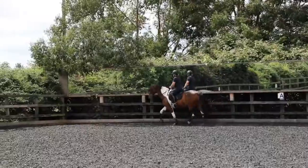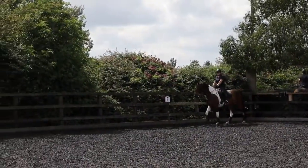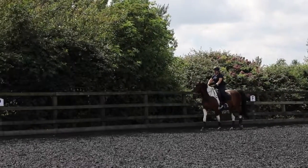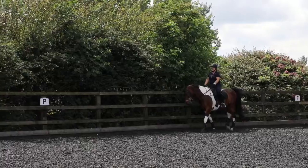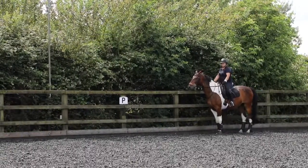Okay, that's good, but the shoulders are still about two or three inches to the right — it's about this much. A little bit more right rein.